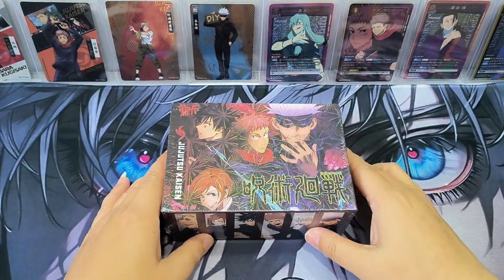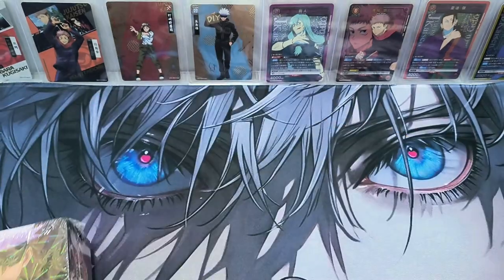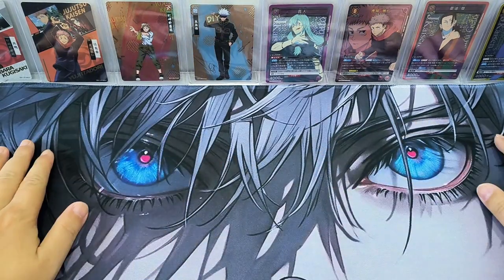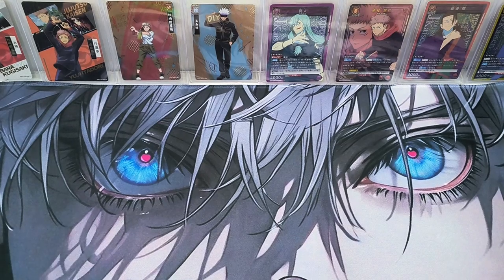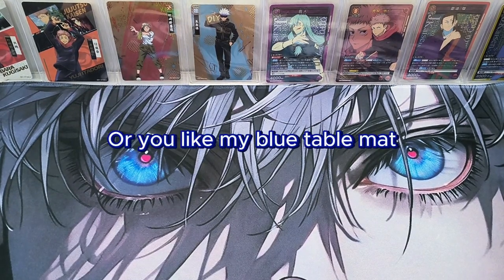Hello everyone, it is Nei. Good to see you again. Today we have a box of Jijisoo Kaizen. Before we talk about the box, I want to show you my new table mat for Jijisoo Kaizen. I'm showing a Satoru Gojo darker surface, aiming to show the cards nicer. Let me know if you like this surface or my blue table mat.